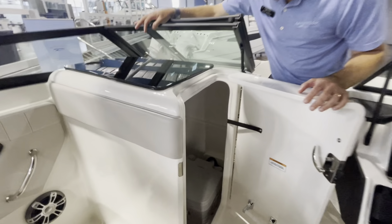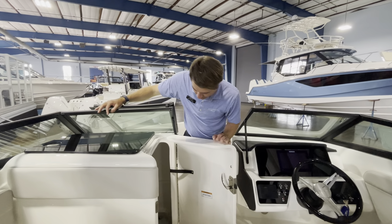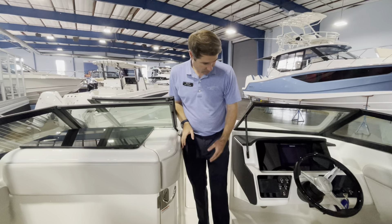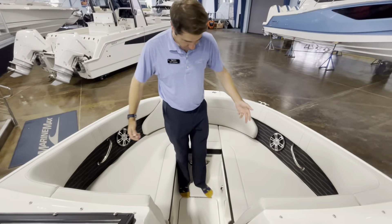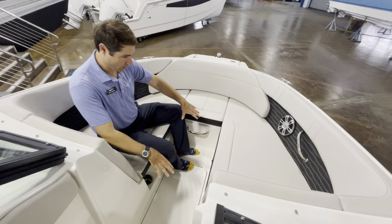On the passenger side, we have another dual captain's chair — this is a comfy seat and you can really articulate it how you'd like. The 230 offers a pump-out head; this one is packaged with it. It can also serve as some bulk storage, there's a light in here, and we have the pump-out capability.